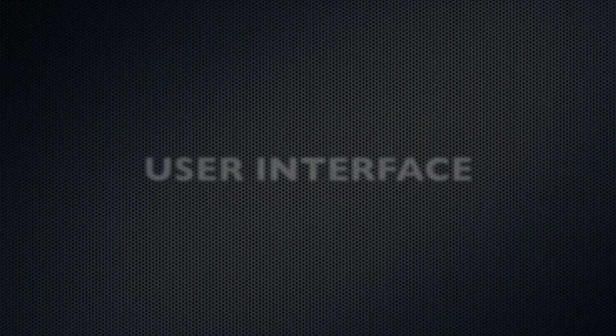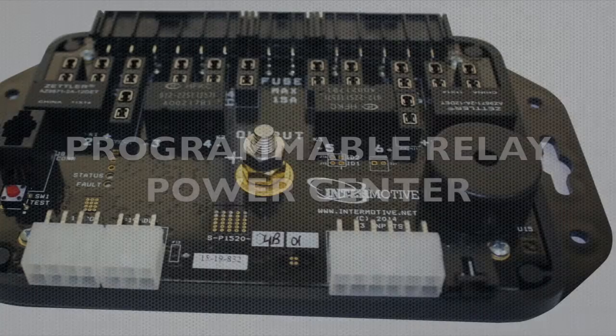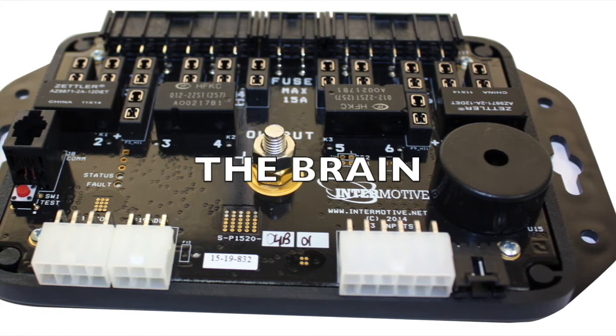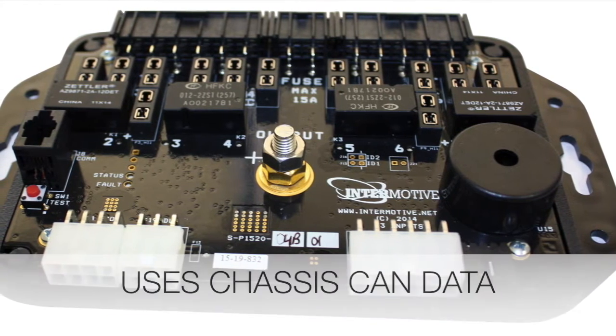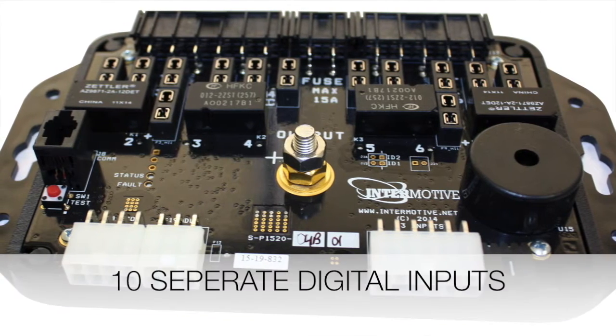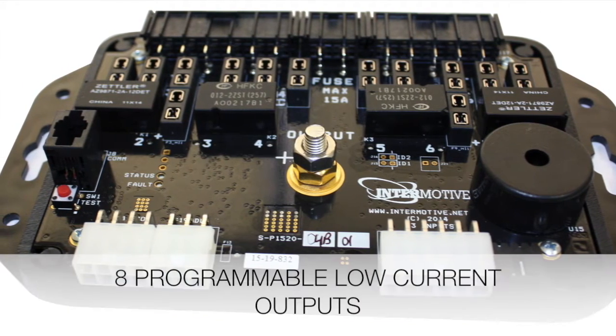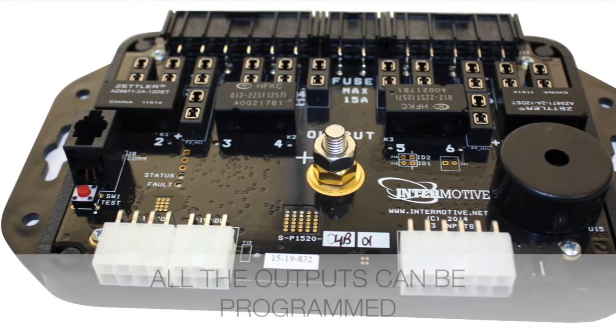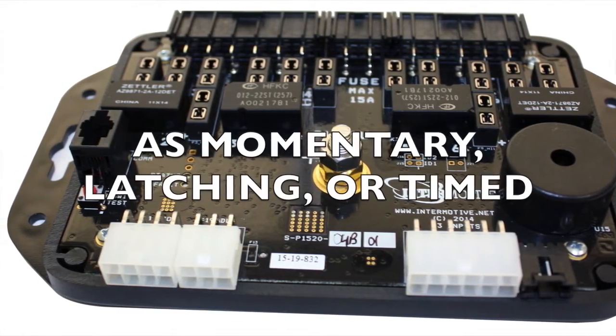Everything is controlled and modified through our user interface. Here's how it works: the Programmable Relay Power Center, or PRPC, acts as the brain. It uses chassis CAN data and has eight programmable relay power outputs, ten separate digital inputs, eight programmable low current outputs, and all outputs can be programmed as momentary, latching, or timed.